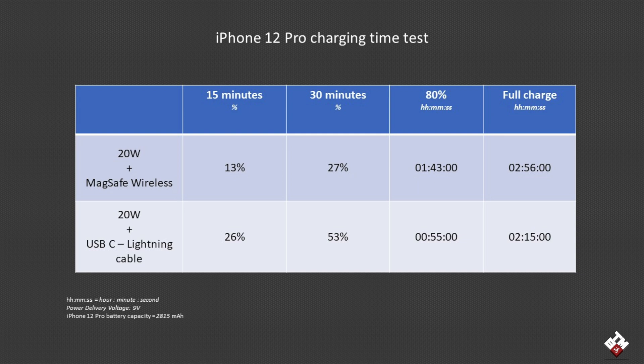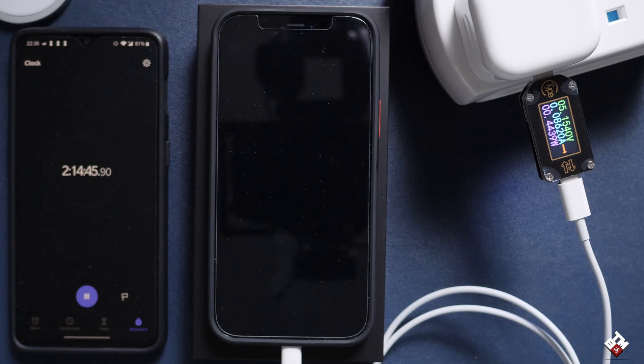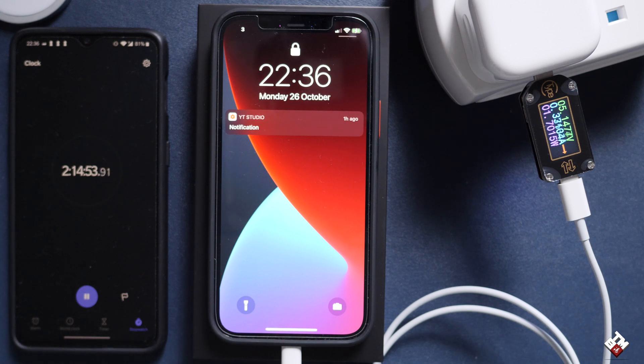On the other hand, the wireless MagSafe version charged up to 13 percent within 15 minutes and 27 percent within half an hour — not bad for a wireless charger. The MagSafe took 1 hour 43 minutes to reach 80 percent, versus just 55 minutes for the wired version, which is fantastic. Surprisingly, the wired version took 2 hours 15 minutes to fully charge, while the wireless version took 2 hours 56 minutes. By the time it's nearly fully charged, the voltage slows down dramatically to preserve the battery.